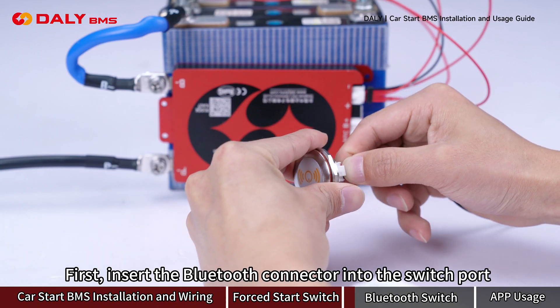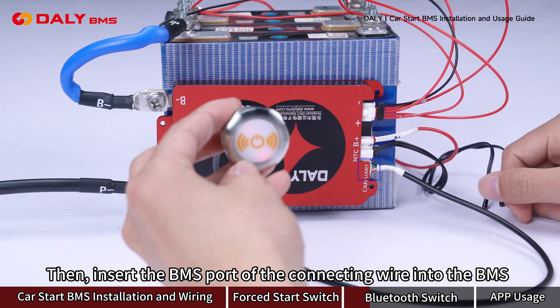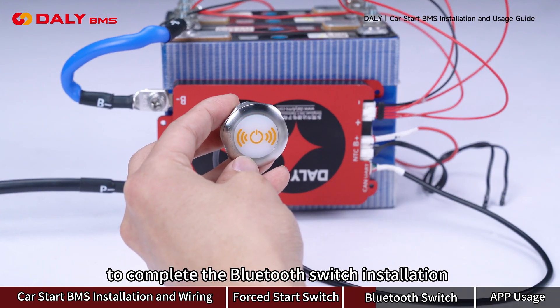First, insert the Bluetooth connector into the switch port, then insert the B-MAS port of the connector wire into the B-MAS to complete the Bluetooth switch installation.